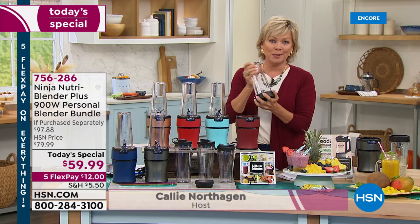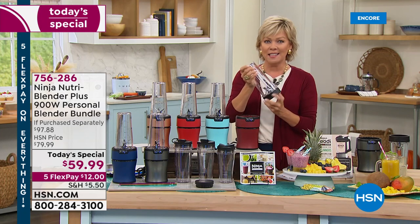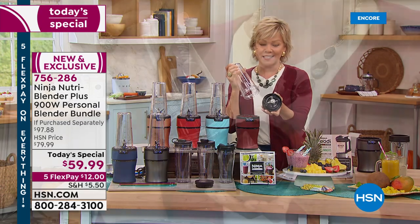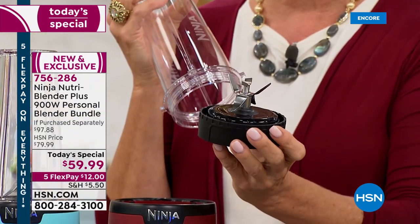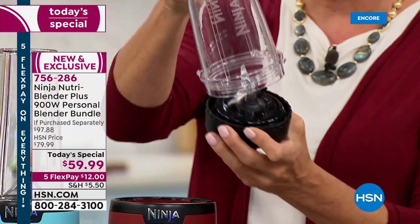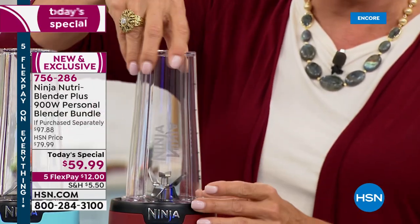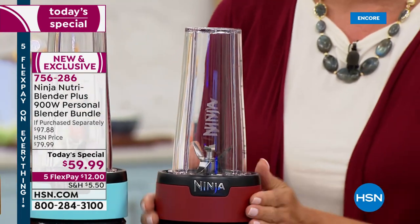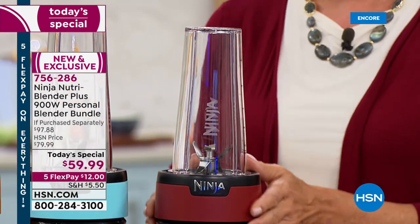First and foremost, it's the blades. The blades in this powerful 900-watt blender — this is the NutriBlender Plus — those are the six different prong blades that help pull everything down, create the vortex. So once you put this on its base in the motor, you just do a couple pulses and you're done. There's no buttons, there's no knobs, there's nothing to clean or get messy.